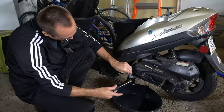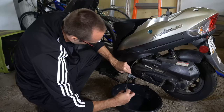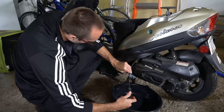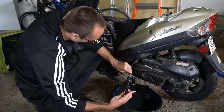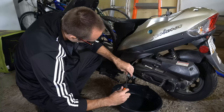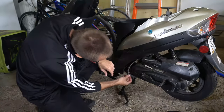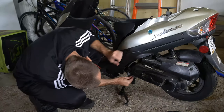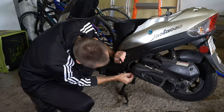Now that it's done draining, I'm going to tighten this back up and put it back where it was underneath my moped. Make sure this is nice and snug so you don't have any gas leaking from it in the future. Put this back under here and take that bolt and tighten it back up.